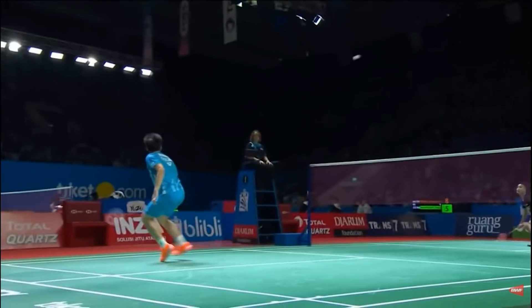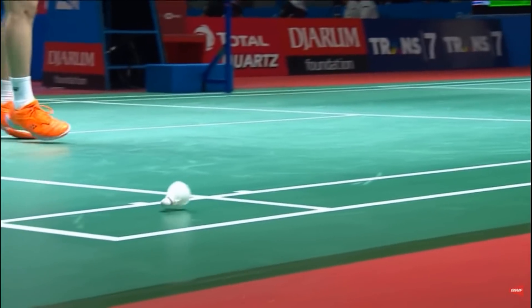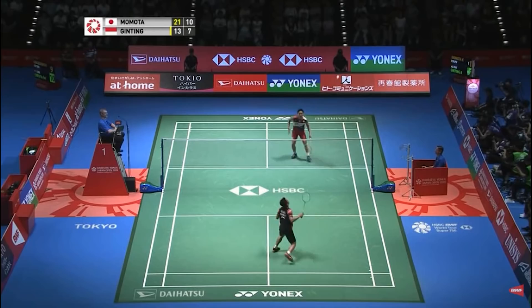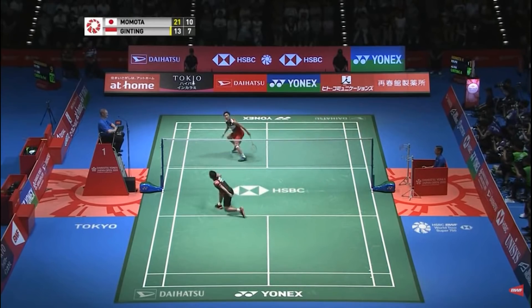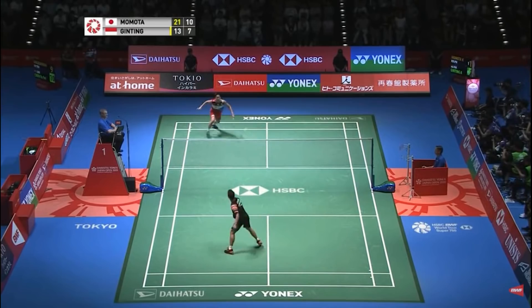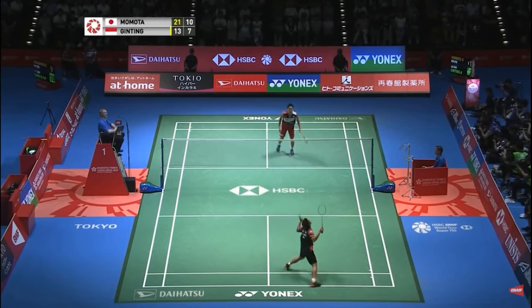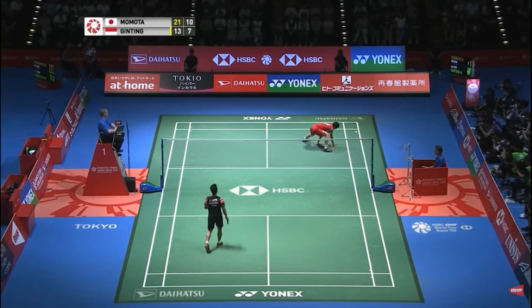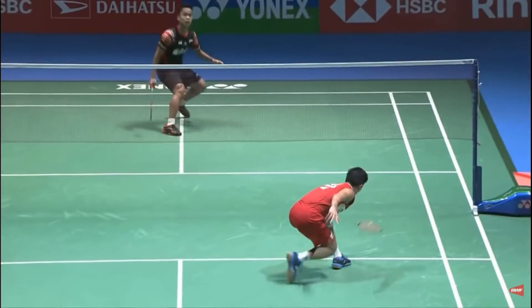He looked mighty relieved at putting this one to the deck — stopping the runner point. Well played, 8-10.